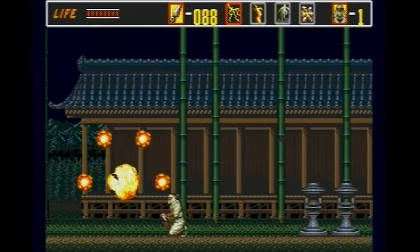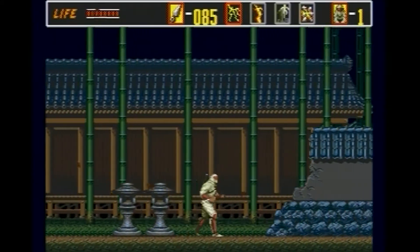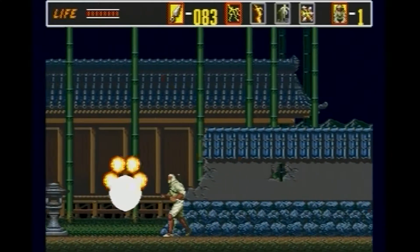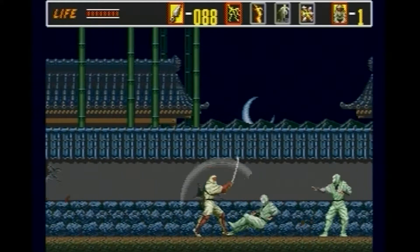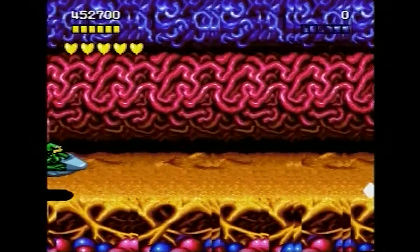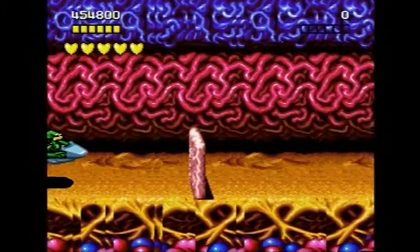Lastly, we have the Sega Mega Drive, also known as Genesis in the United States. Most of you are probably aware this console puts out a paltry resolution. The SX200, however, does an excellent job of digitally converting the signal, making it look very sharp both on my television and in the footage. There is no perceptible latency, so the controller remains responsive, which is vital for some of the games of that era.